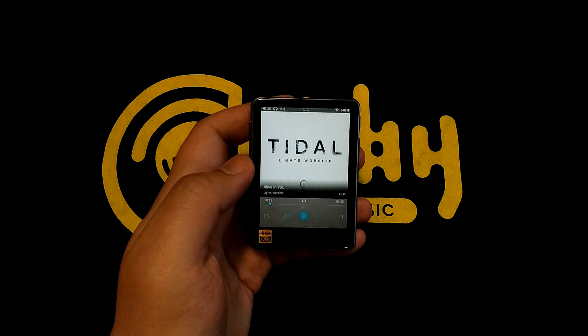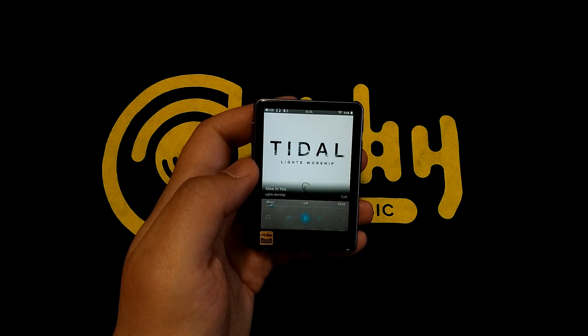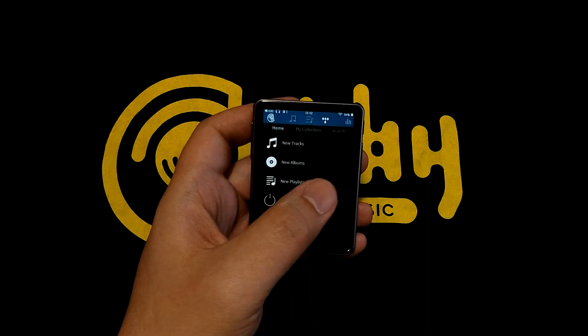Now if you haven't heard of Tidal, it is a predominant online music service throughout much of the world for streaming high-quality, lossless music. Quality starts at 44.1kHz lossless, and goes up to 96kHz and beyond via the high-res compression technology you may already know about.